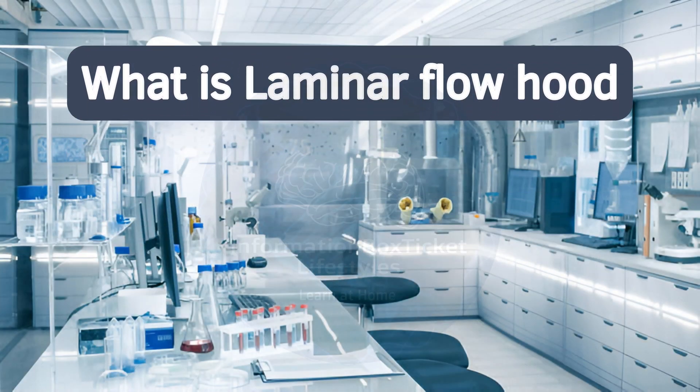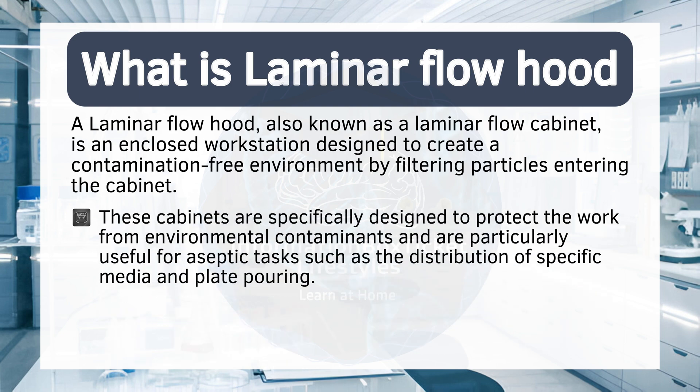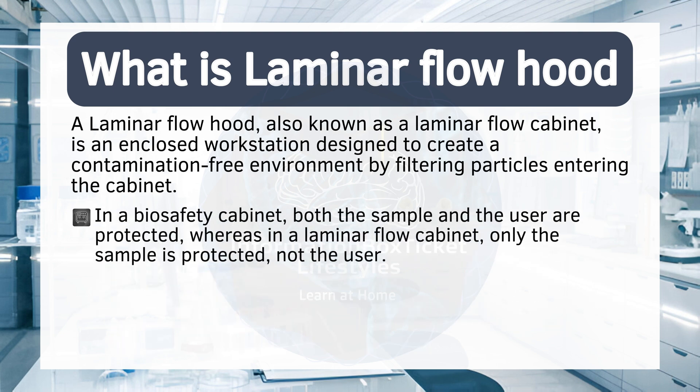A laminar flow hood, also known as a laminar flow cabinet, is an enclosed workstation designed to create a contamination-free environment by filtering particles entering the cabinet. These cabinets are specifically designed to protect the work from environmental contaminants and are particularly useful for aseptic tasks such as the distribution of specific media and plate pouring. While laminar flow cabinets are similar to biosafety cabinets, the key difference is that in laminar flow cabinets, the effluent air is directed toward the user. In a biosafety cabinet, both the sample and the user are protected, whereas in a laminar flow cabinet, only the sample is protected, not the user.